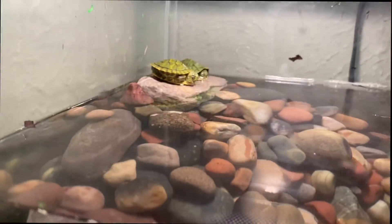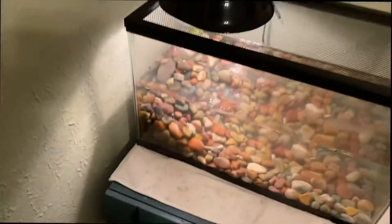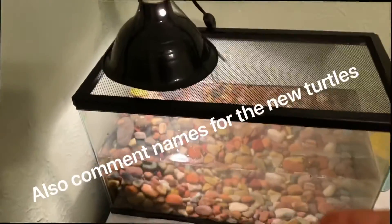There they are. It's nighttime so I'm going to turn the heat lamp off — I turn it off at night and turn it back on in the morning. My plan with these guys is to get one or two more babies, because I want to put a small fence around my pond and make that like a turtle pond — I feel like that would be kind of cool. Comment down below if you want to see that. But that's all I got for you guys today. See you in the next video. Peace.